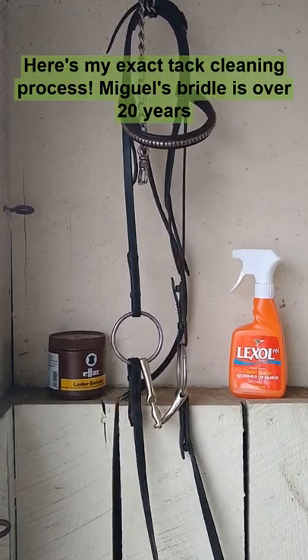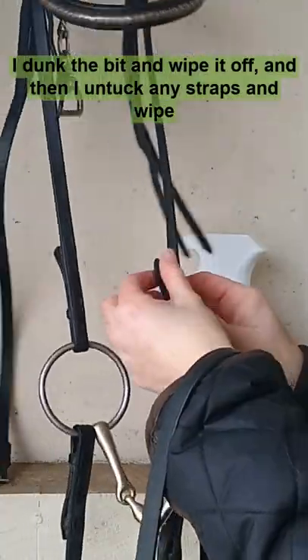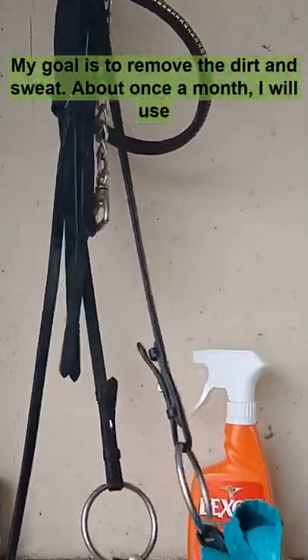Here's my exact tack cleaning process. Miguel's bridle is over 20 years old. When we're done riding, I dunk the bit and wipe it off, and then I untuck any straps and wipe the whole thing down with a barely damp cloth. My goal is to remove the dirt and sweat.